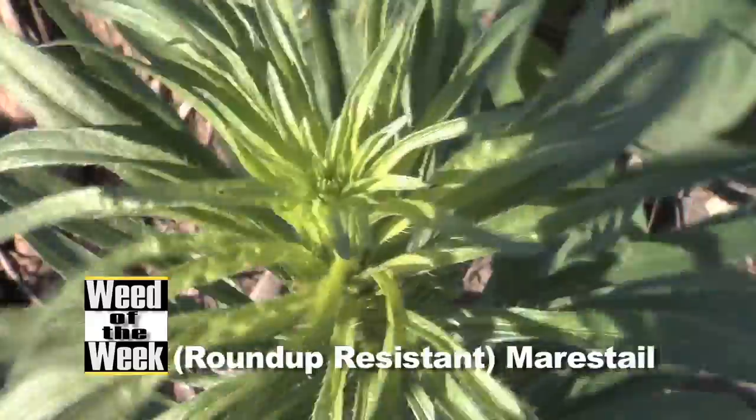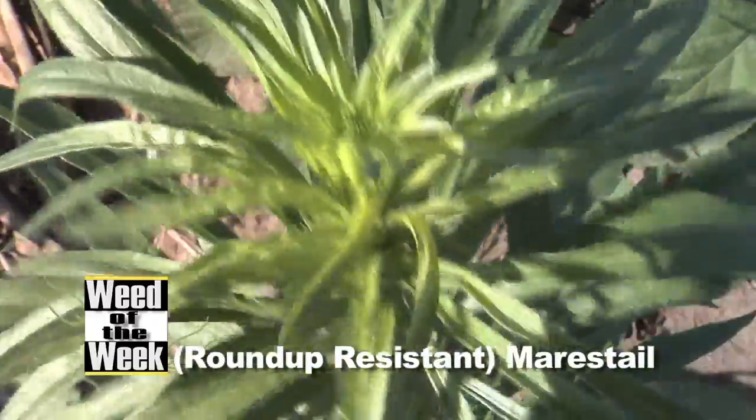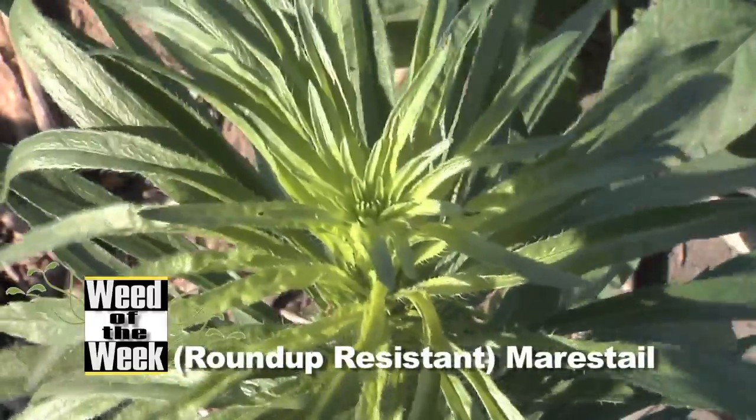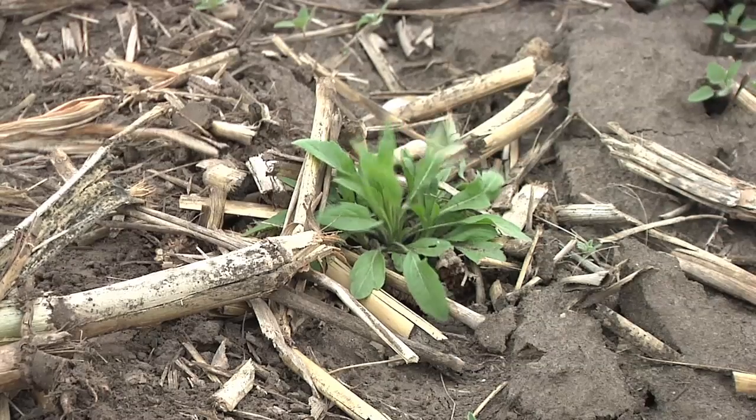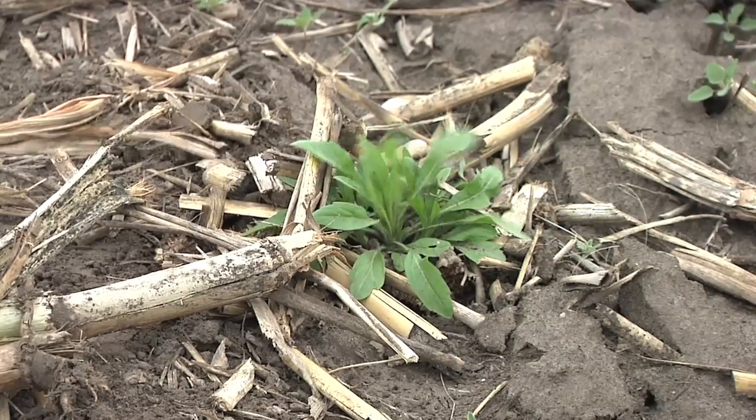Our Weed of the Week is Roundup-Resistant Mare's Tail. How are we going to stop this? Well, I've talked to farmers every day, and they say, 'I've got some mare's tail, but I don't think it's really roundup-resistant.' Guys, you're fooling yourself.